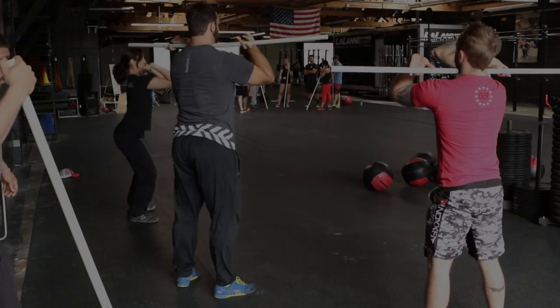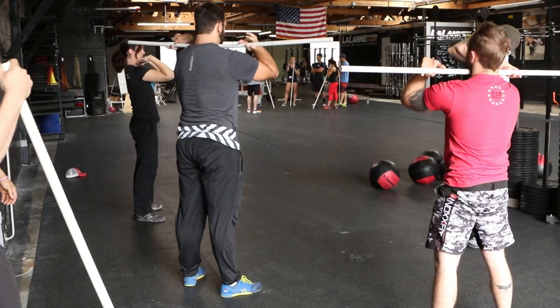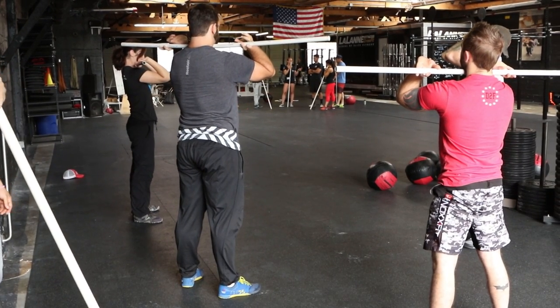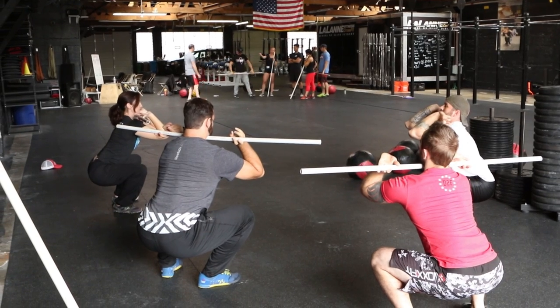Rack positions again. And down. And stand. Down. And stand.